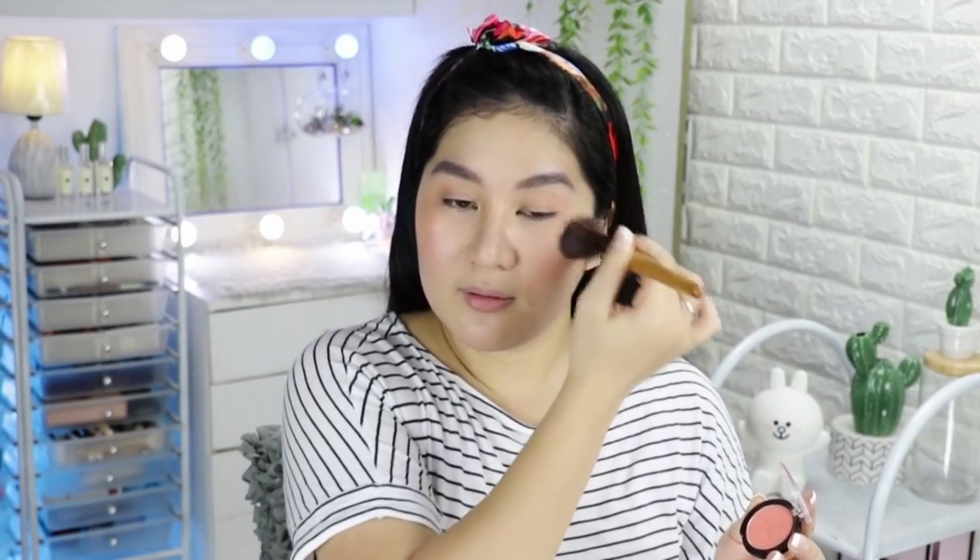Repeat the same technique on the other side — circular motion, then close your eyes lightly. I focused the blush more on the outer corner of the eyelid. Then a little on the chin and on the tip of the nose. I love adding blush to the tip of the nose. The result looks editorial — I just need some tall grass and a bathtub to pose in!